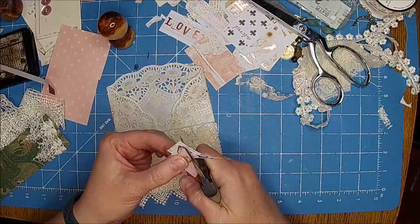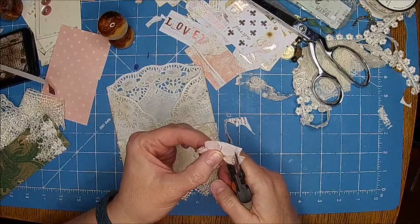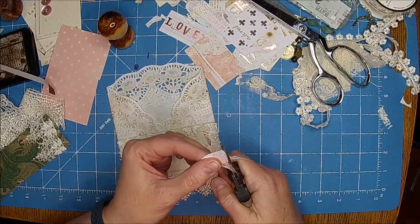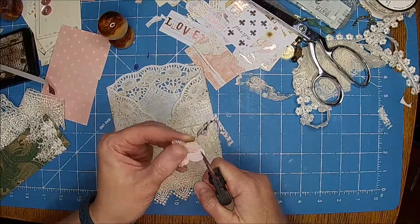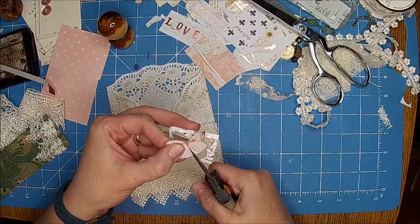I'm surprised you haven't used some of those fabric butterflies we have on that Tim Holtz material. I did put some Tim Holtz material into the TNs though — those turned out cool. I'll do a flip through of those too in tomorrow's video.